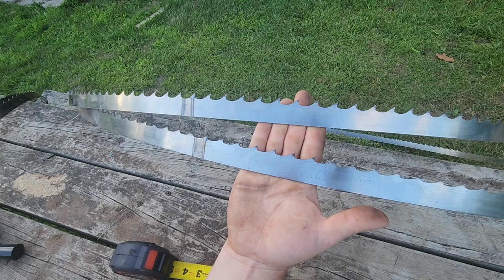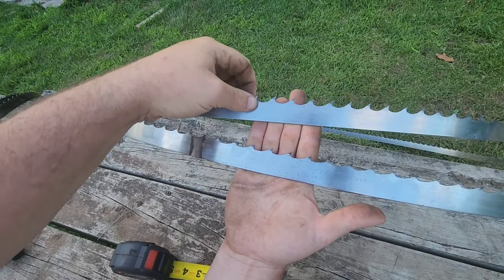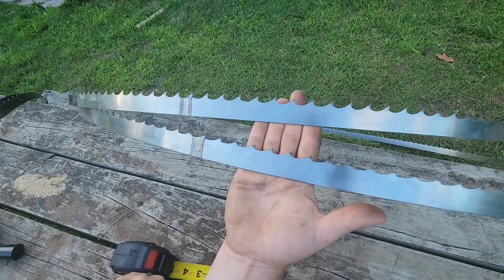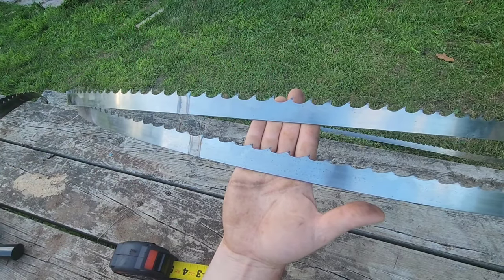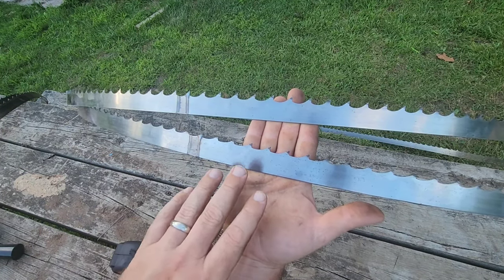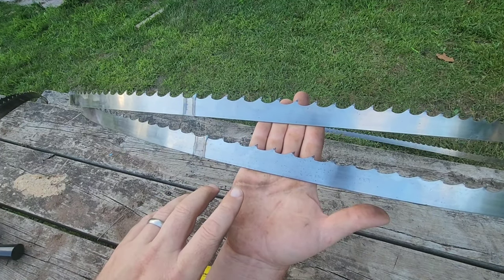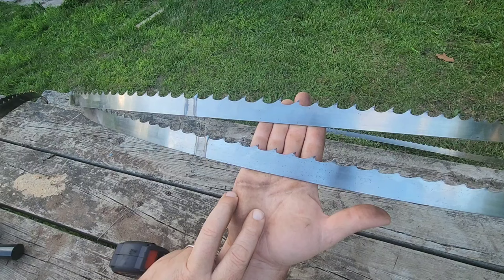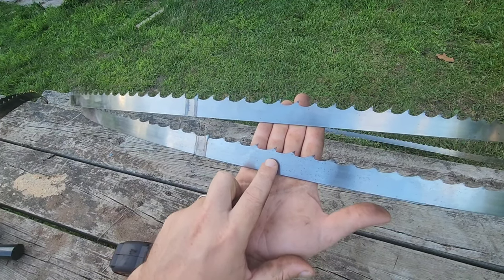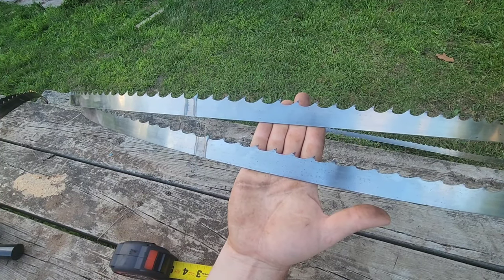I've cut a lot with the 7-degree and been very impressed. I haven't tried the 747 yet, but I'd think it would be more of a softwood blade — cutting a lot of pine — because you have less material on those teeth. You don't want to cut something super hard with that because there's less material and it will fatigue sooner. Another blade I have on my saw currently is a 4-degree blade — so probably a 430: 4-degree front face angle, 30-degree back angle.